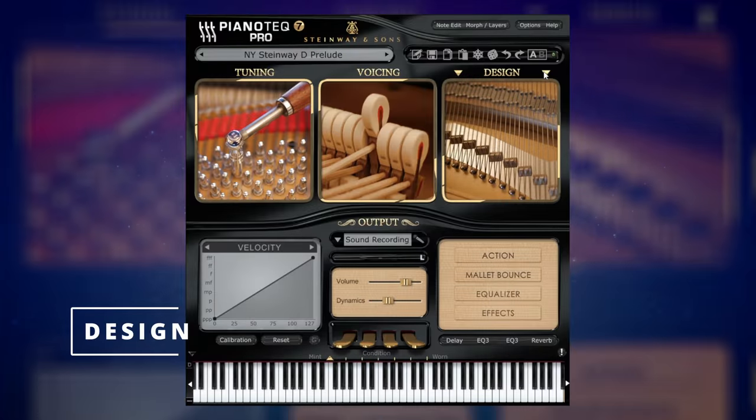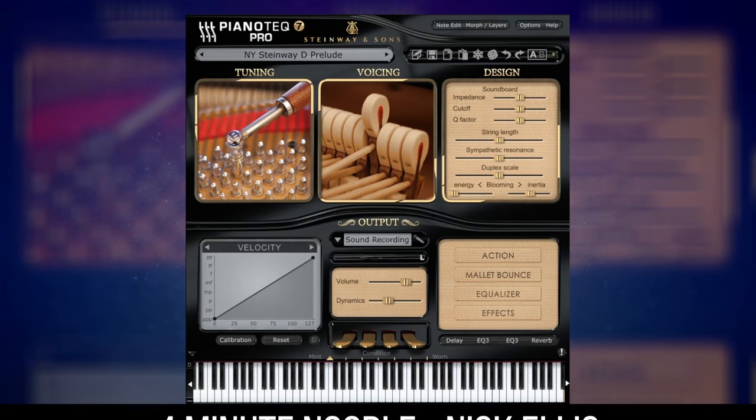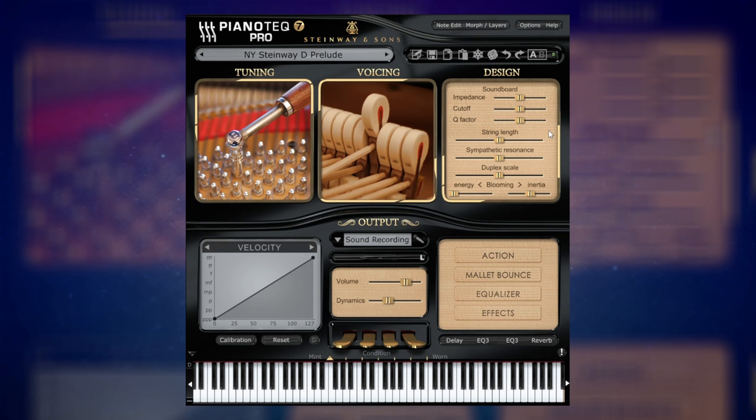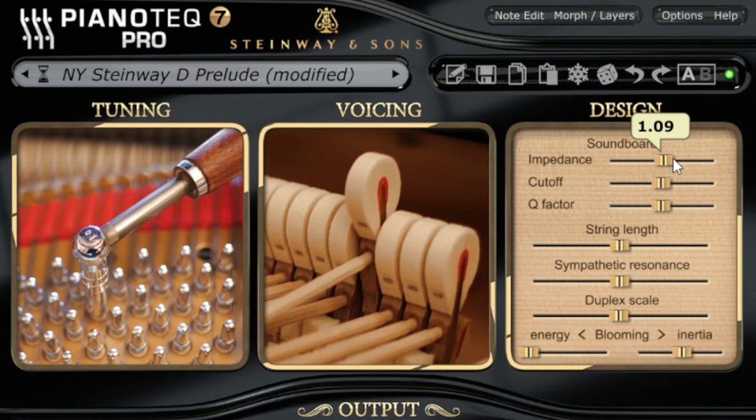The Design section gives us an enormous amount of control over the physics of the instrument — changing the physics to change the sound. I'm going to be using a piece from a viewer called Nick Ellison; the piece is called Four Minute Noodle, and I apologize to Nick because I'm going to be messing with the sound quite a lot here. We have controls here which I don't understand the science behind, but you can immediately get a feel for what they're doing. We have Impedance up here, which has a big effect on the length of the notes overall. I'll just play our piece and then make the notes a little bit longer and then a little bit shorter. Obviously that's very extreme there and you probably wouldn't make it sound like that, but it gives you a good idea of the amount of control you have. We have Cutoff, which controls how much of the overtones we're hearing in the instrument — a little bit subtle that one — and then Q Factor, which controls the drop-off of the higher overtones.